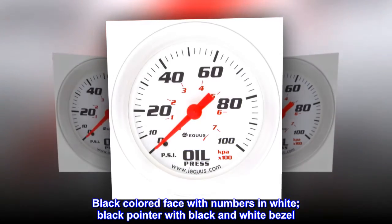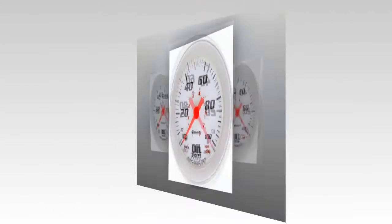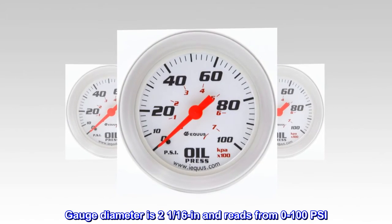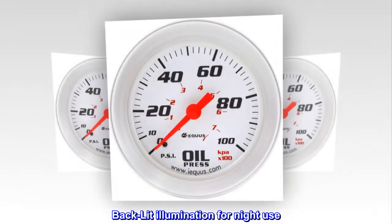Black colored face with numbers in white, black pointer with black and white bezel. Gauge diameter is 2 and 1/16 inch and reads from 0 to 100 psi. Sending unit is mechanical with a 90 degree sweep and backlit illumination for night use.